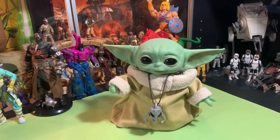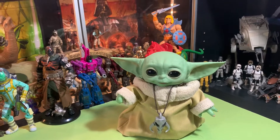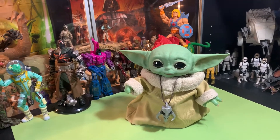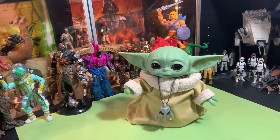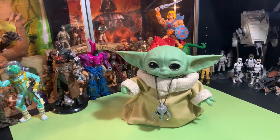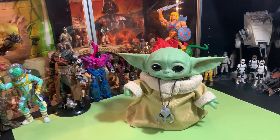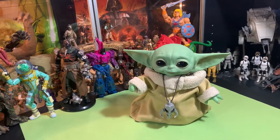Overall, my thing is: if you see this marked down between twenty and thirty dollars, go ahead and grab it — you're gonna love it at that price point, you're gonna enjoy it. But I just don't agree with paying fifty to sixty bucks for it. This is not a fifty to sixty dollar toy, this is not what they advertised us, and I feel like I had some kind of bait and switch pulled on me.